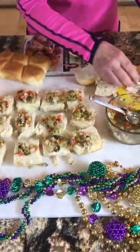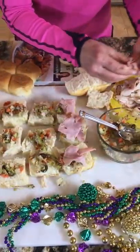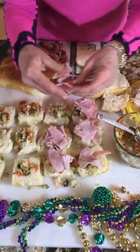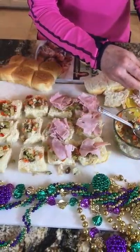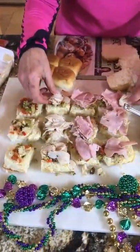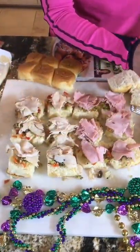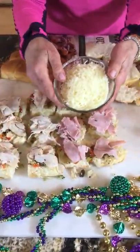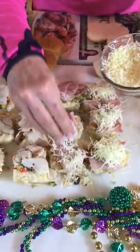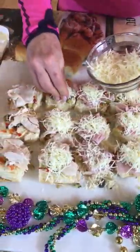You could also do this on the big Hawaiian rolls if you like. Go to the deli and have them slice the ham very thin — that's really the key. I decided to buy some turkey for those who prefer it; you could even do a mixture. There's no right or wrong in cooking — use whatever you have in your house that day.